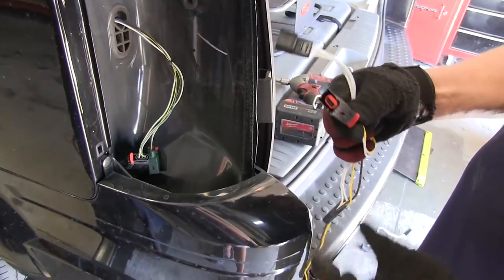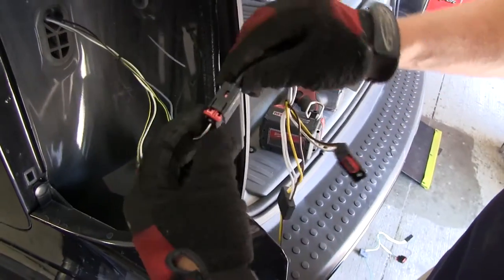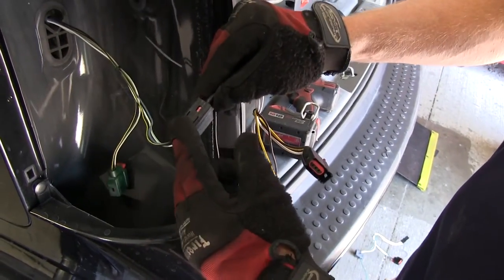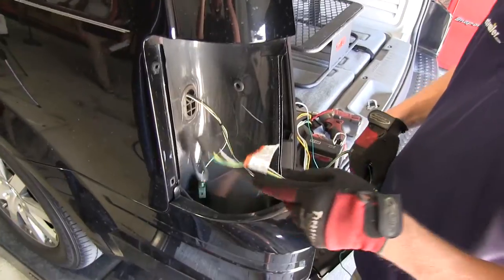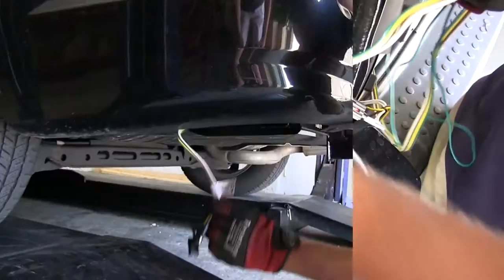Next we'll take the yellow and brown wire connector and plug it in line with the manufacturer's wiring here on the driver's side. Then we're going to take the four-pole connector and feed it down between the bumper body and the sheet metal of the vehicle.